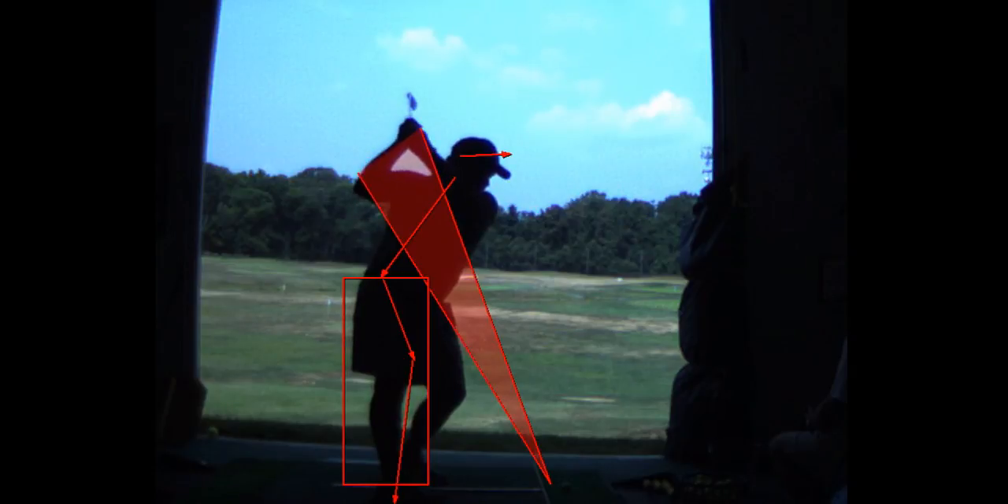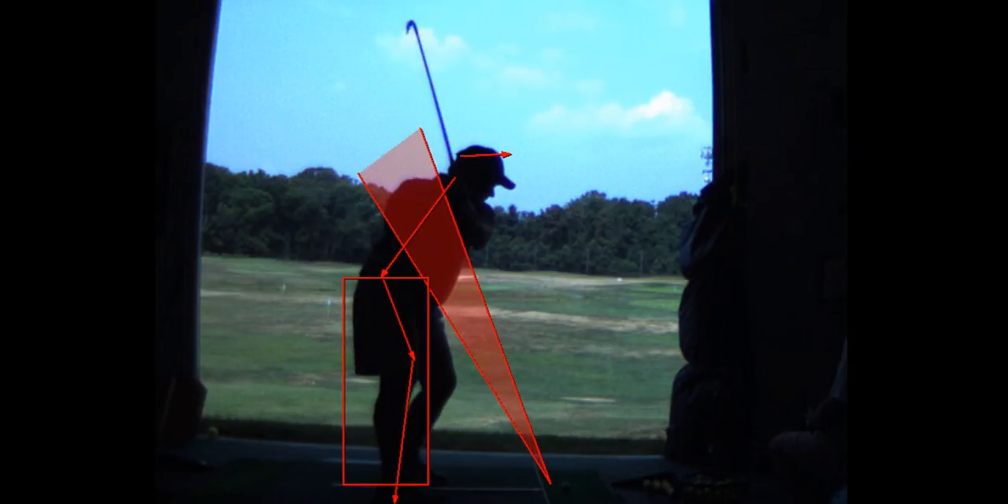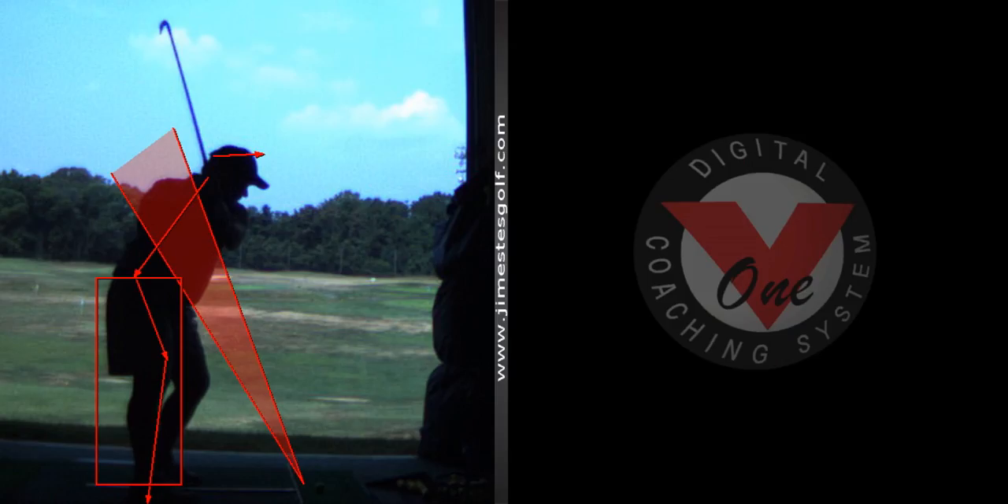The problem is your first move is with your shoulders and not your hips. You start your downswing with your shoulders. When you start your downswing, you've got to start from the waist down — you've got to get a little bit of a bump. One of the drills I want to show you is this drill.